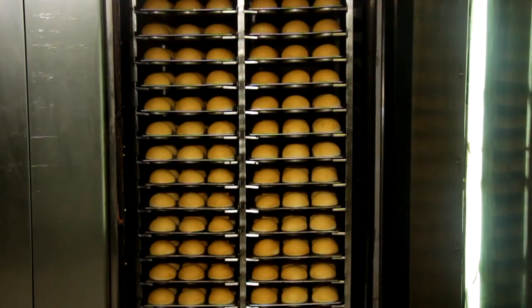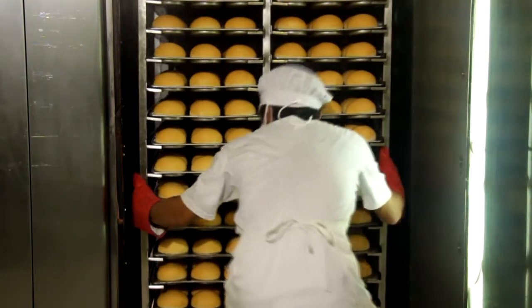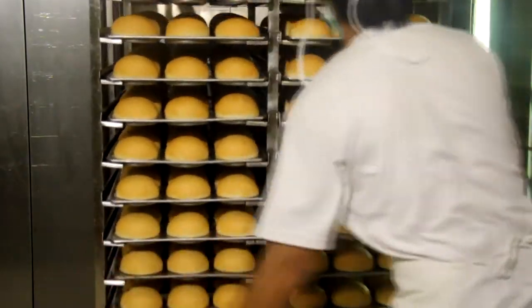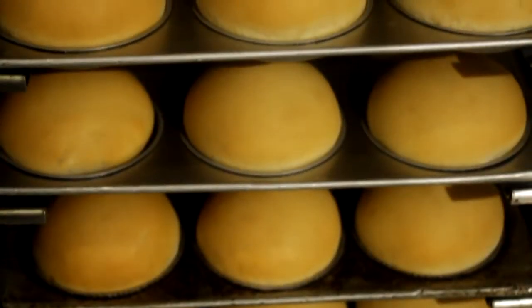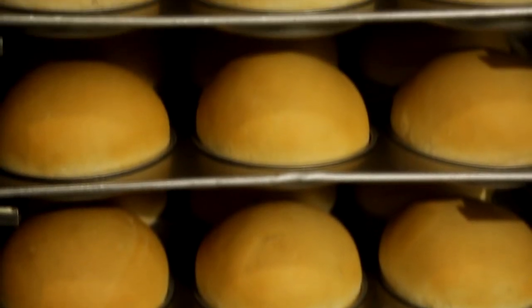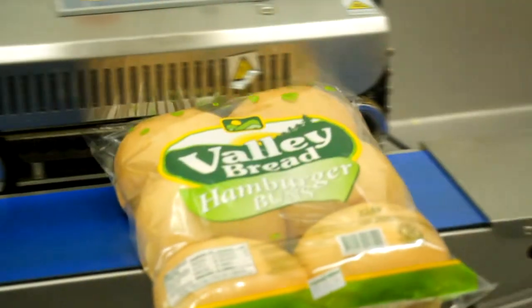The freshly baked hamburger buns are placed on cooling racks and left to cool for about one hour before being sealed for freshness. On average, we produce around 1,500 packs of hamburger buns a day — that's around 9,000 pieces a day.